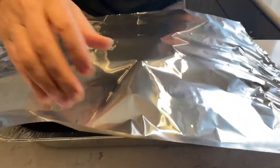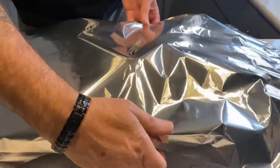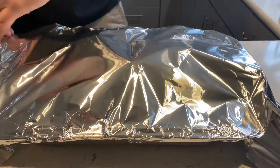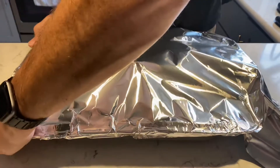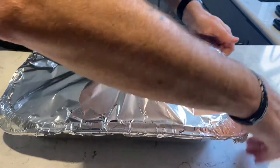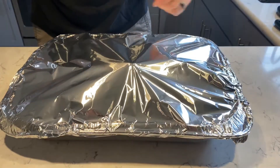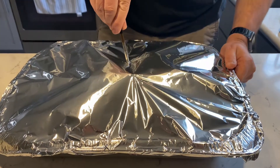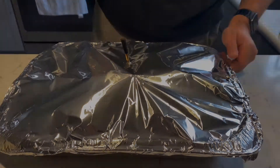Now tightly wrap the whole entire ham in foil. Next, re-probe the ham — remember, we're all about internal temperature here. Now place the ham in a 350 degree oven and pull the ham when you reach an internal temperature of 203 degrees.